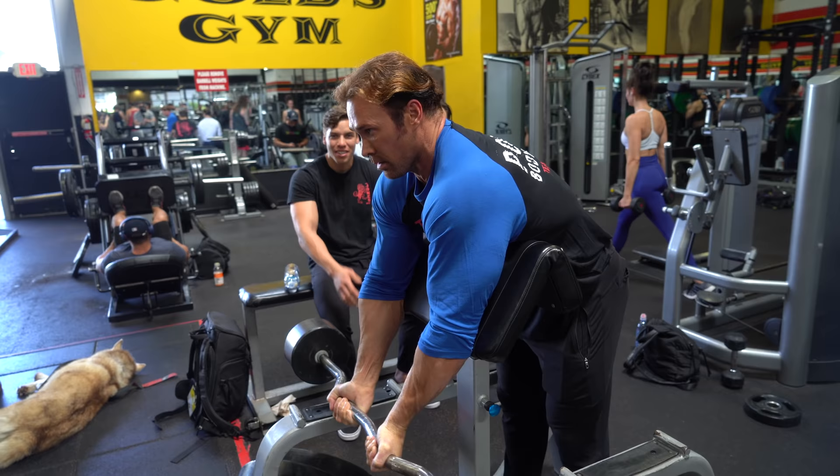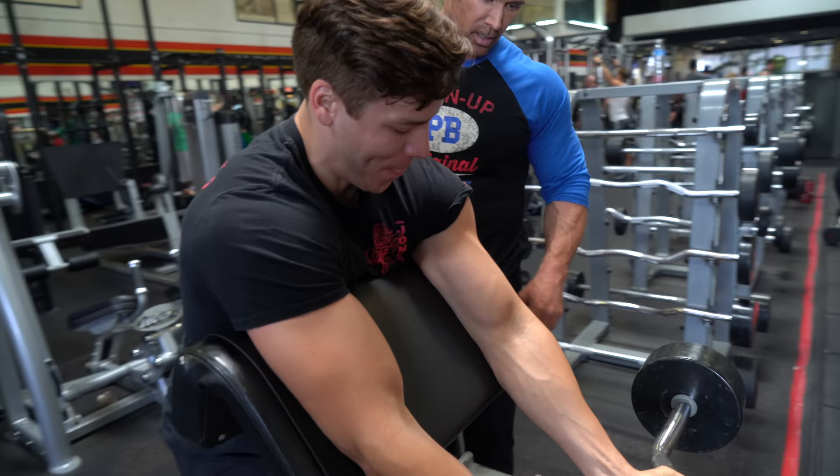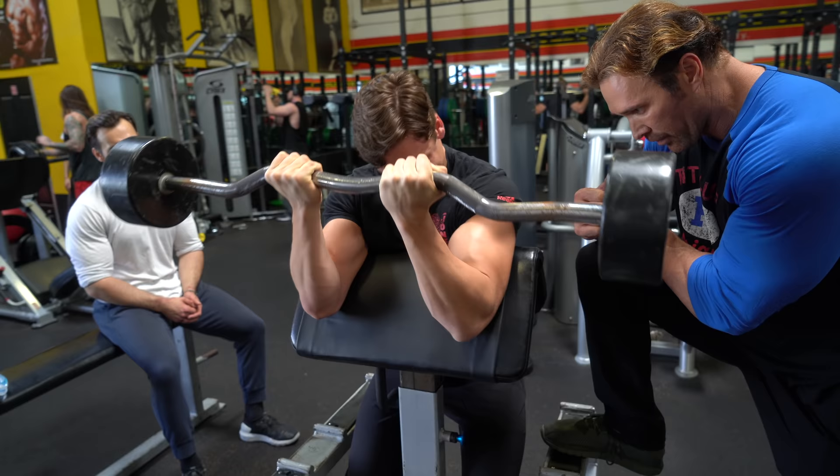It's more of an isolation movement instead of a size builder. Watch how they're doing it because they're going to put on that big mass and that big peak. Look at this. Come on. Nice. Beautiful.